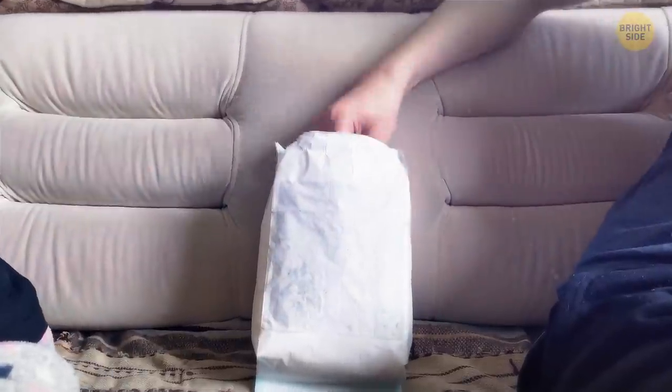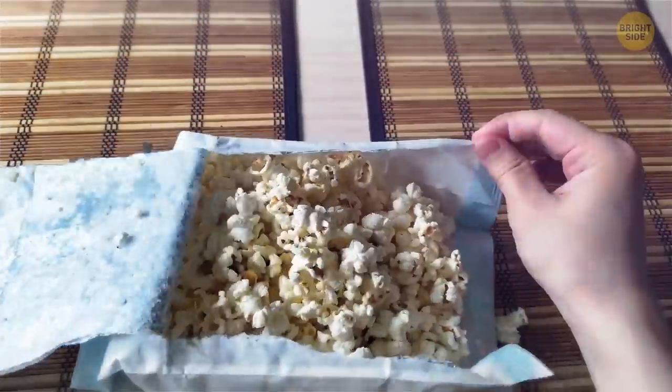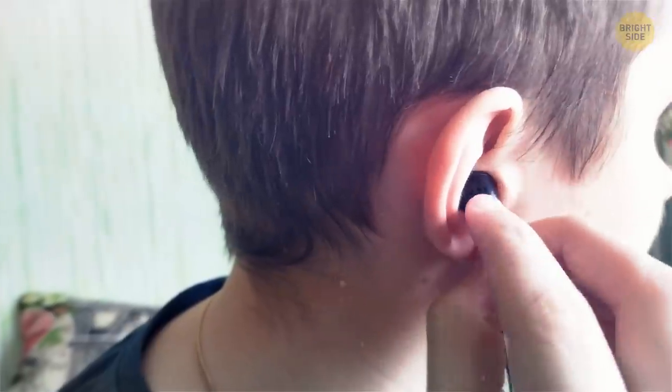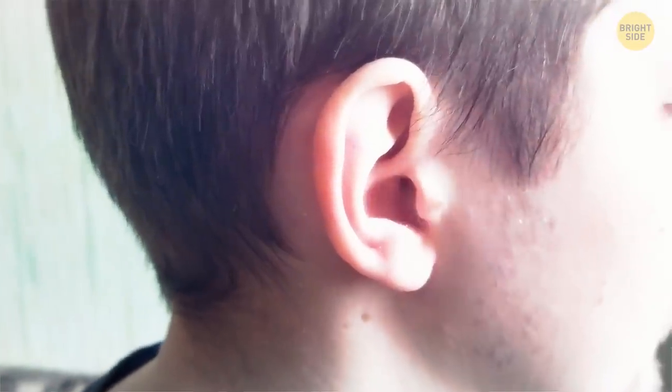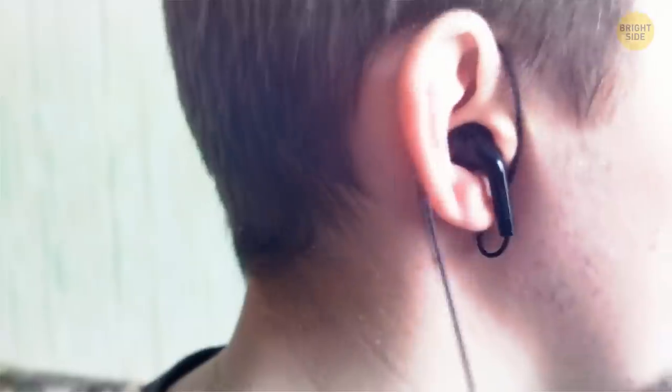Stop dipping your hand into a bag of popcorn, especially if you're sharing it with others. Rip the bag on the side and you can pick it gracefully. If you have standard in-ear headphones, don't wear them straight down with a cable hanging on the front. Instead, loop them over the ear and they won't fall out so easily.